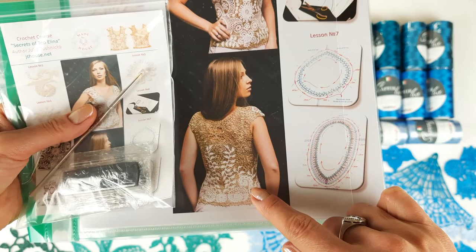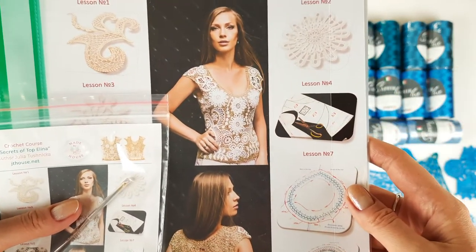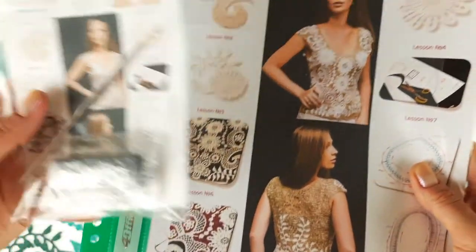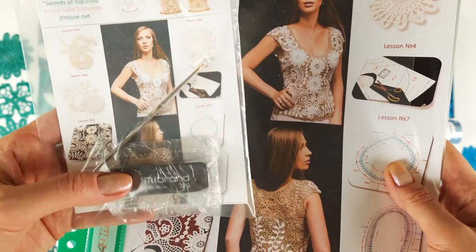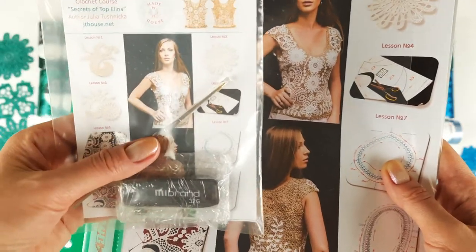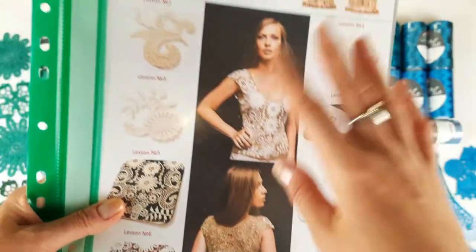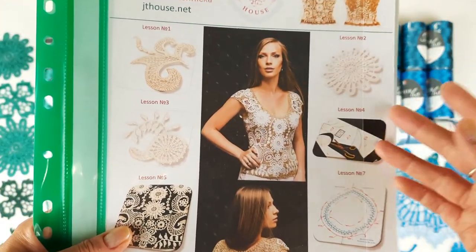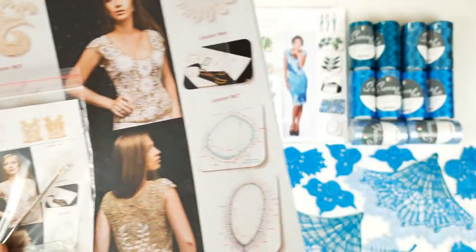The backside looks like this and here we have 10 modern Irish lace elements that I designed for this project. I am sending a USB flash drive with full crochet course inside — in total 7 lessons — and also a basic standard pattern in size M, crochet hook 1.7 millimeters, and a journal with all colored schemes and with fabric pattern specially designed for my new student using individual measurements.